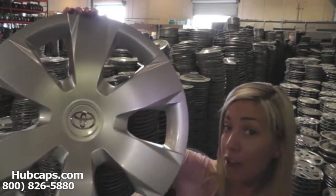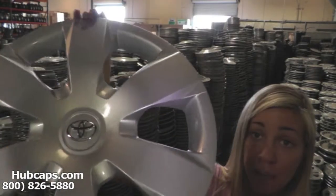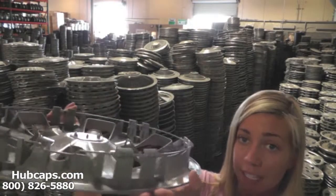Let's take a close look at one of our factory original hubcaps. Please keep in mind that all of our hubcaps are used; however, they are fully restored. As you can see, this hubcap is in excellent condition, both front and back. No broken clips. You would expect nothing less. We take pride in the quality of hubcaps we have to send out to you.